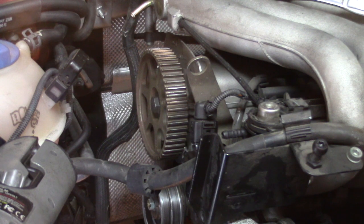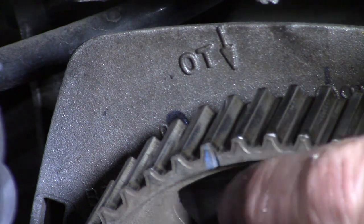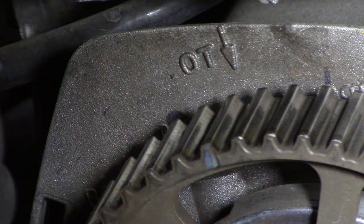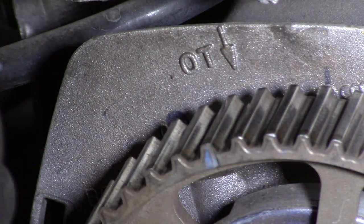We will start this job with the timing cover removed. Since this is an advanced do-it-yourselfer channel, I'll assume you don't need help removing a timing cover. The first step is to put this engine to top dead center cylinder number one. As you can see, the belt is removed on this engine because it was out of time — you may also have a situation where the belt has broken. On the camshaft sprocket, there is a notch in one of the teeth that lines up with the arrow on the back cover, indicating top dead center number one compression stroke.